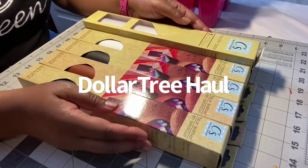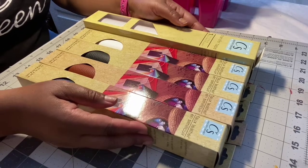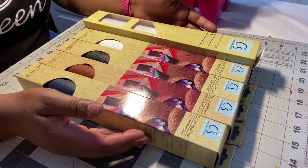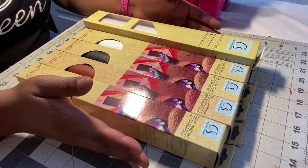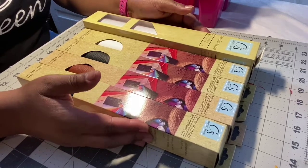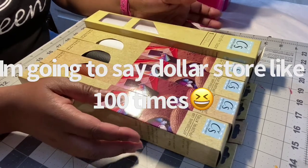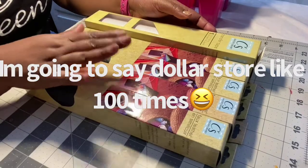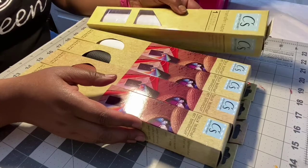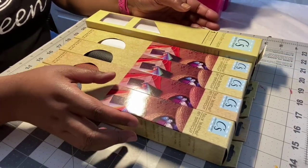I just wanted to come through tonight — I went shopping at the Dollar Store because I've been seeing all these videos about vinyl and faux leather being at the Dollar Tree. Lo and behold, I went to a Dollar Tree near me and I happened to find these. They didn't have any vinyl but they did have the faux leather and the transfer tape, which I was really upset about — no vinyl.